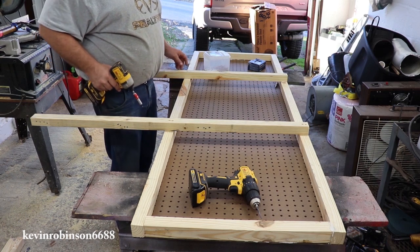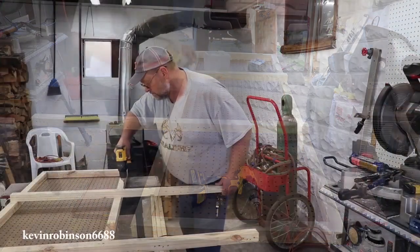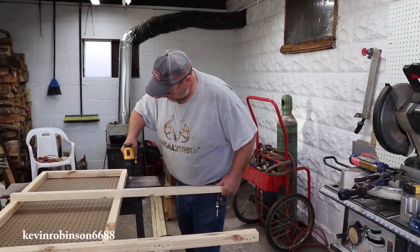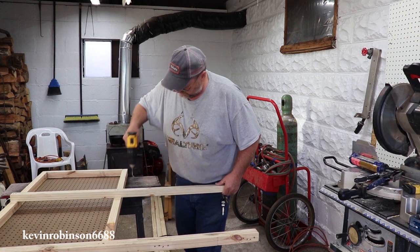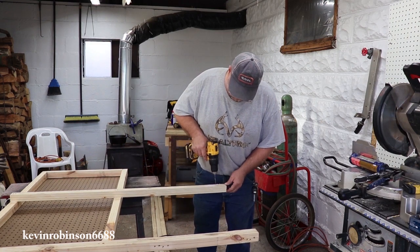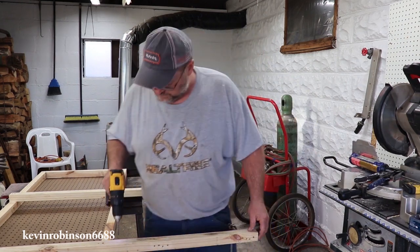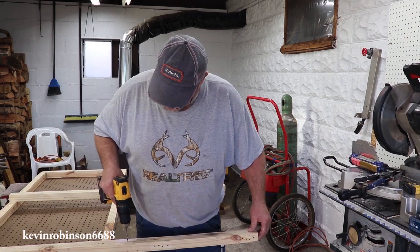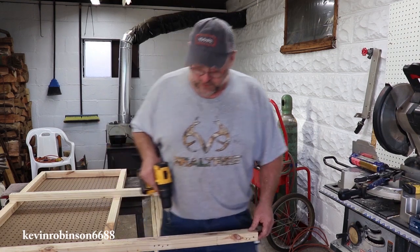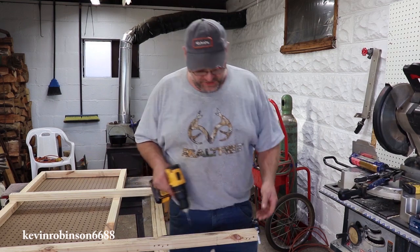All we've got to do now is get this mounted on the back of that bench and we'll have ourselves a good pegboard. We won't be gluing these ones on because we want to be able to take this off.